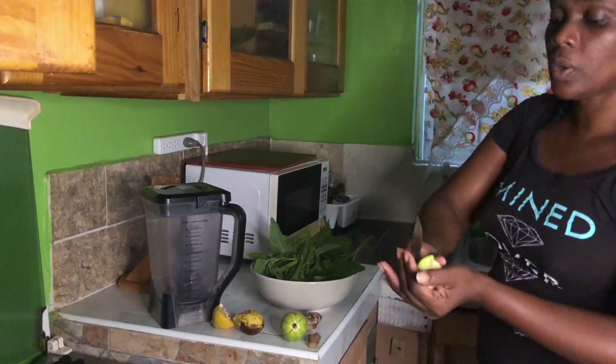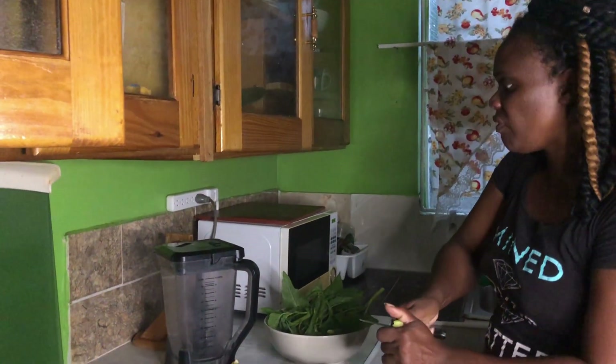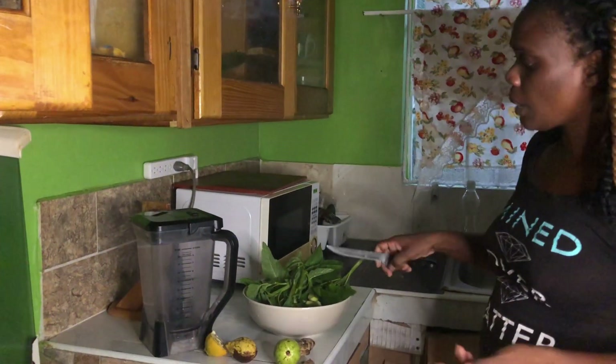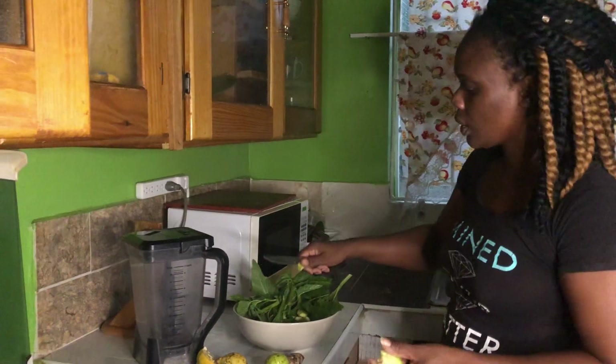To this drink you could also add some pineapple or whatever citrus fruit that you have — it won't spoil, it will always be good. I'm also gonna be adding some flaxseed and some pumpkin seed to make it into an all-natural healthy juice.